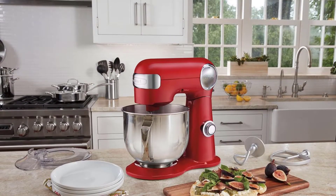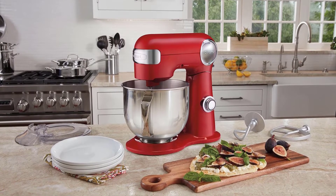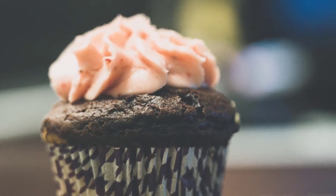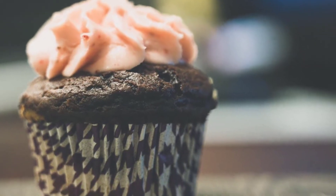Kitchen experts must be familiar with the fact that a sizable stand mixer can cost a lot, but few stand mixer models provide excellent performance and capabilities more than they cost. If you are searching for an affordable stand mixer, then this is the right place.